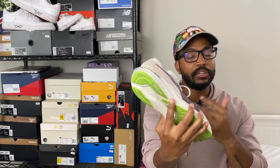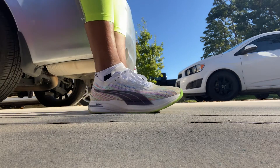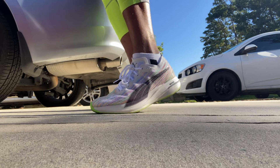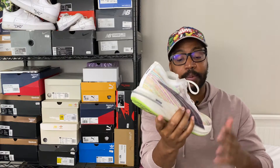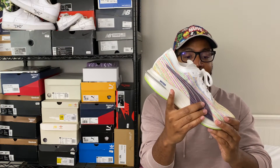First off, you have this plastic mesh upper that is very light but has good structure — I didn't feel like I was falling off the side of the shoe. It provides solid stability and runs kind of snug. Going up a half size might be too much if you're wide, so try it on first since it runs pretty true to size. The SP stands for Spectrum, which is the colorway — a special edition multi-color makeup.